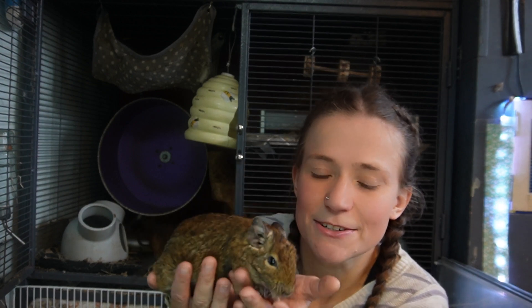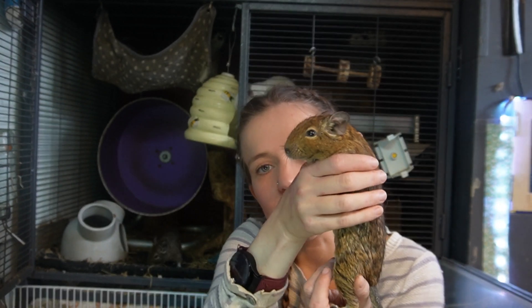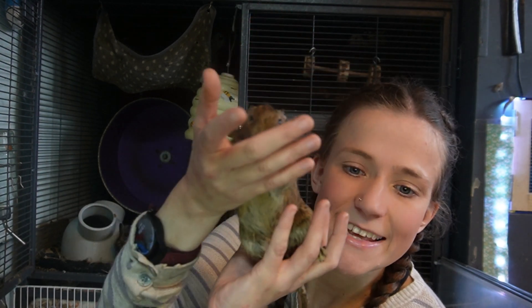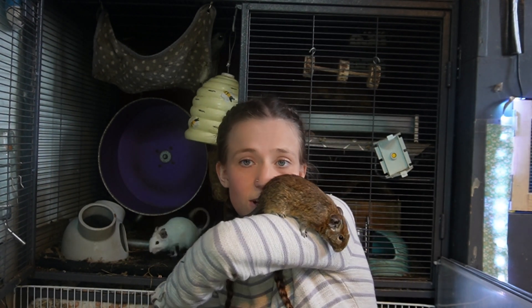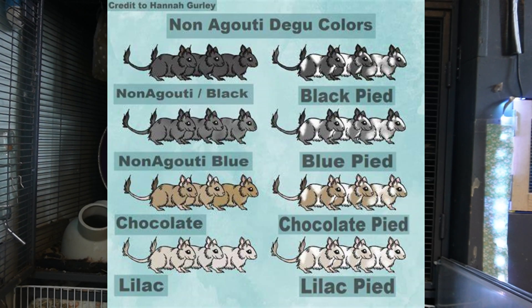Degus have soft short coats covering their entire bodies, legs, and tail. Typically, wild Degus are all agouti in colour, which is a sort of medium brown colour — though the exact shade does vary — with a lighter belly. So originally this was really the only colour available, as it's their natural colour and the only one known in the wild. However, more recently different coat colours have been bred and you can now get a whole range.